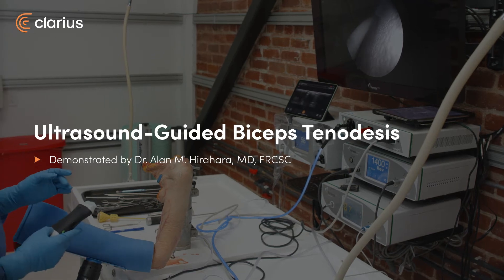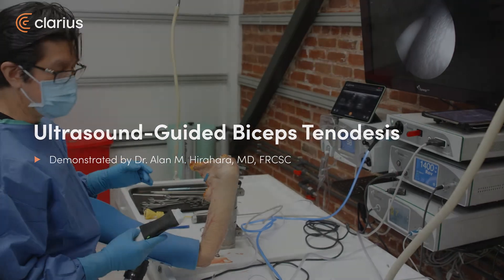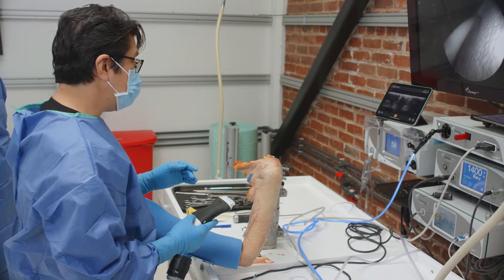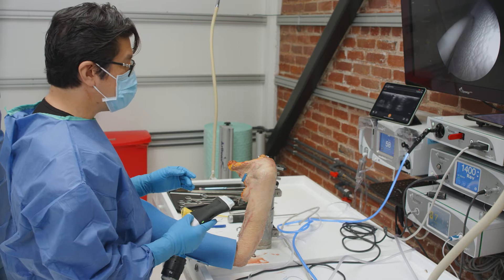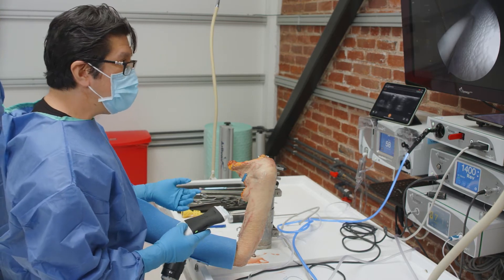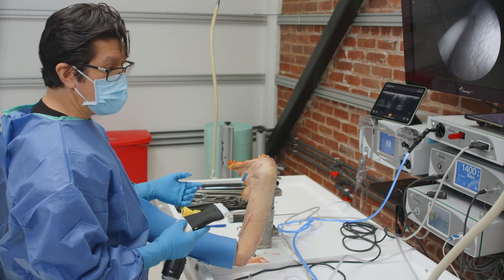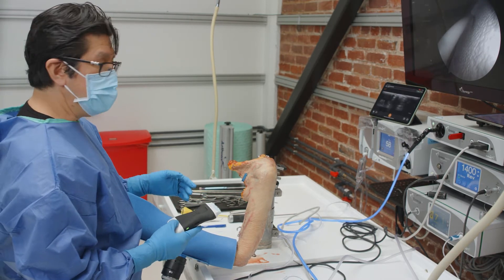We're going to start doing an arthroscopic biceps tenodesis using a super pec technique. As opposed to an open sub pec, an arthroscopic intra-articular, or an arthroscopic in-the-groove approach, this is a super pec technique. The previously described techniques involve finding the biceps intra-articularly using spinal needles, setting goal posts, going into the subacromial space, and then unroofing it.